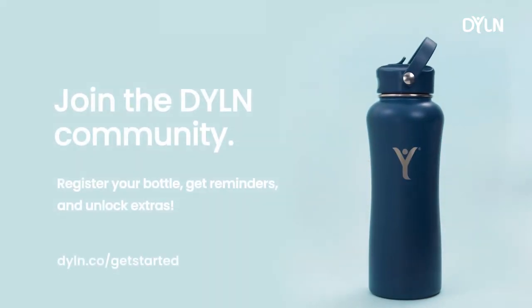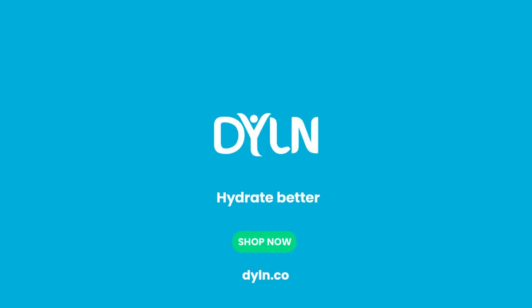The Dillon Alkalene water bottle. Enjoy! Hydrate better. Shop now at Dillon.co.